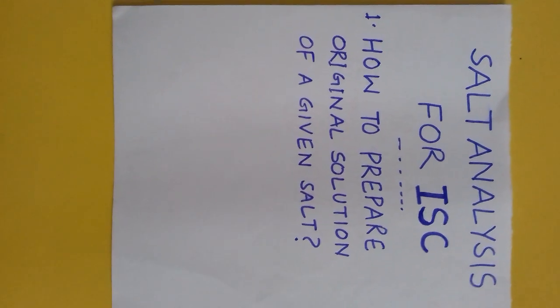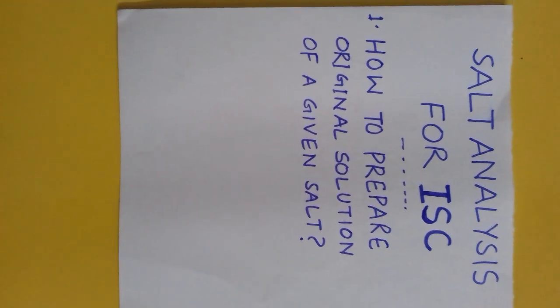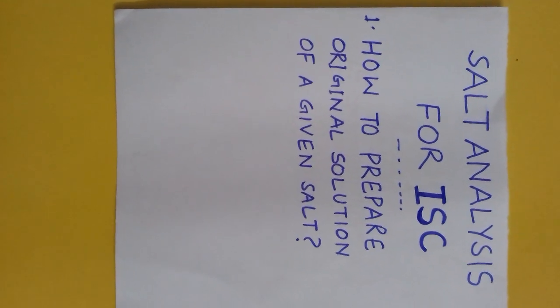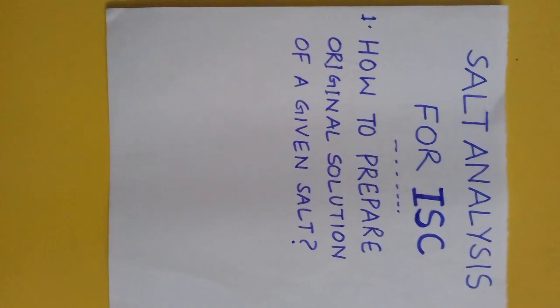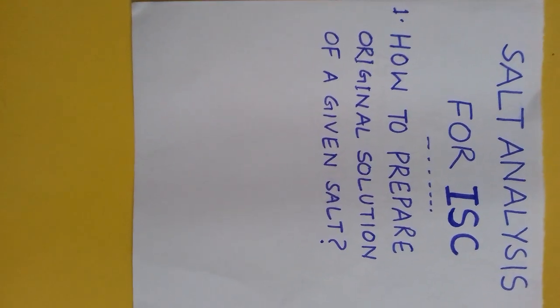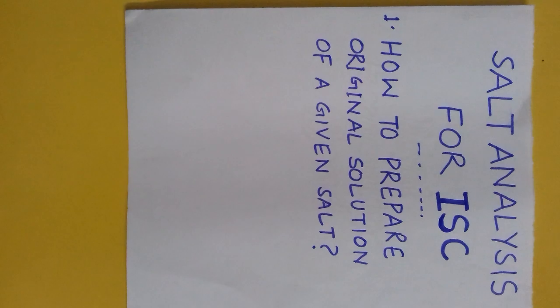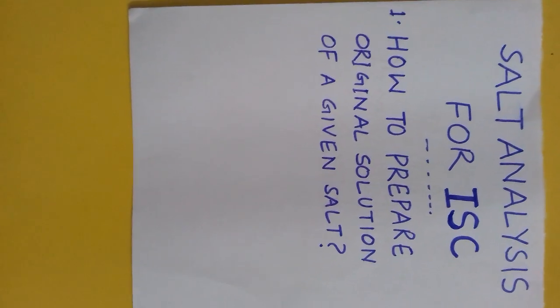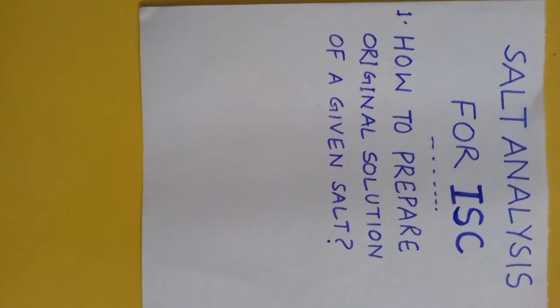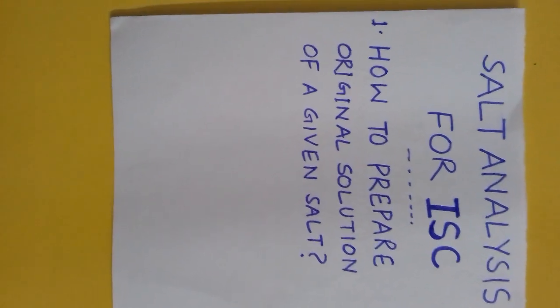A practical in ISC chemistry on salt analysis for those students who face difficulty in preparing original solution. Original solution is the initial step of salt analysis, and I will tell you about how to prepare it easily.